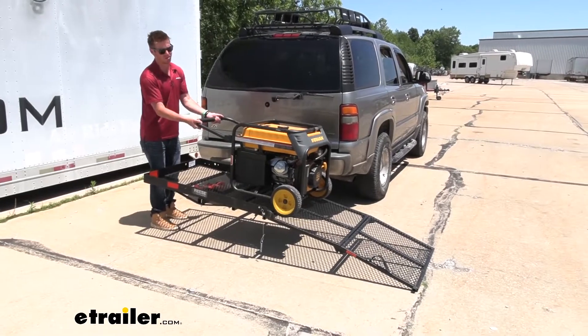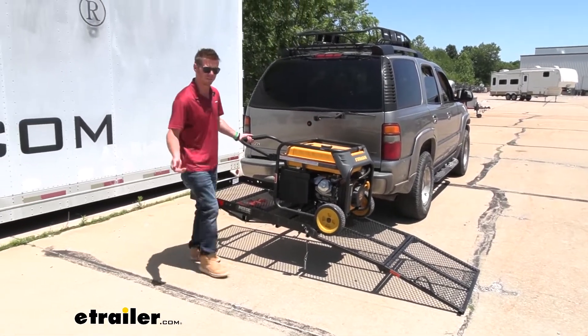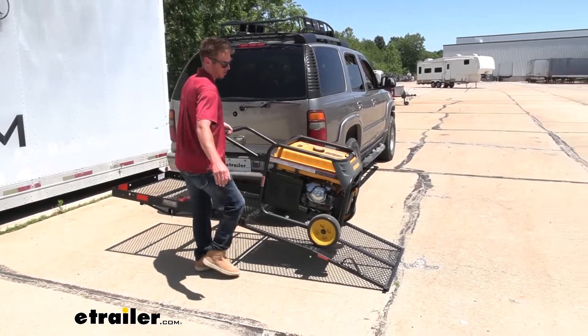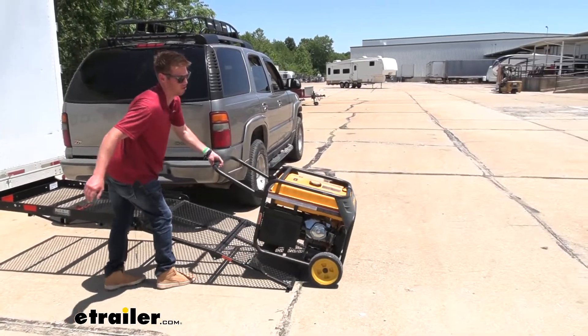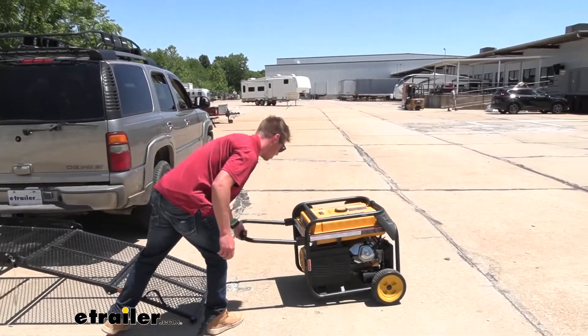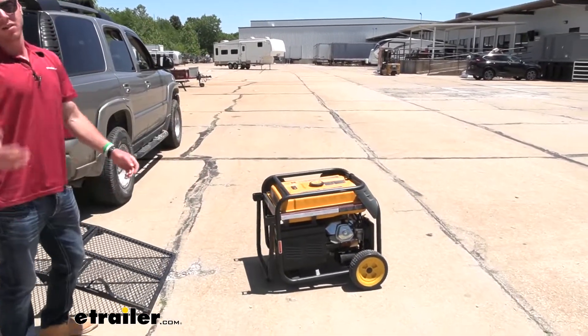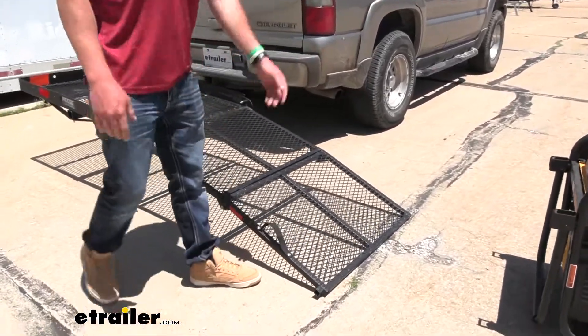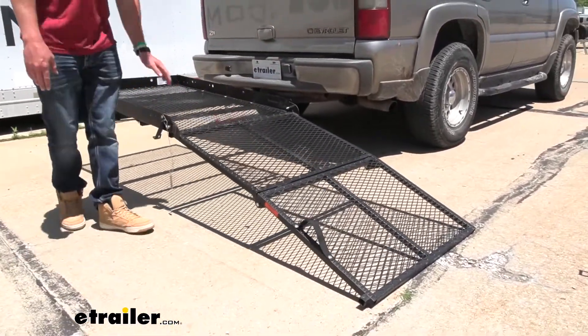Everything that you plan on wheeling up here, there's going to be a best way of doing it. This was the best approach for our generator, and this generator is so heavy — about 230 pounds — which is a lot, but the ramp definitely helps because I am not lifting this thing up by myself. It makes a two-man job a one-man job.